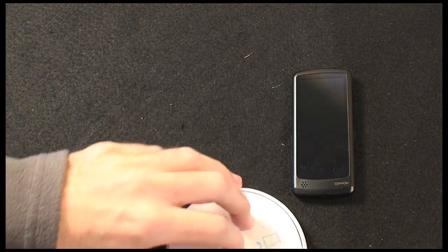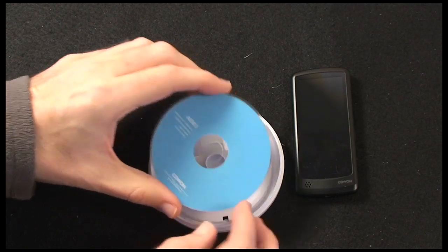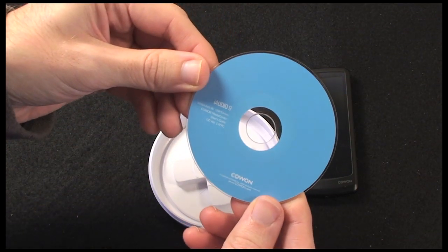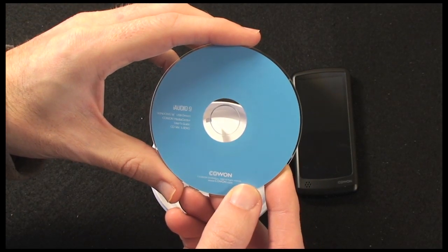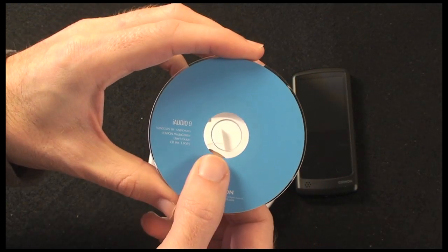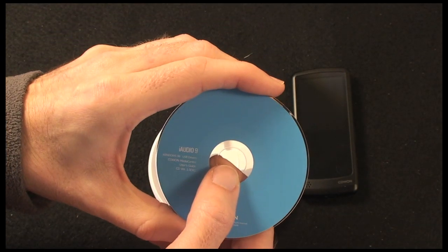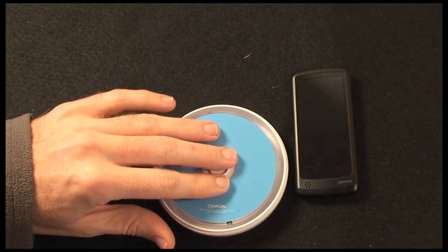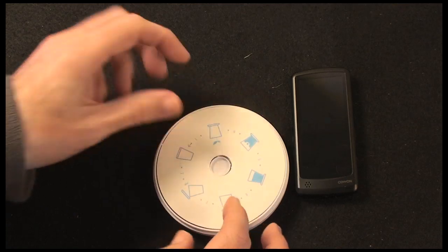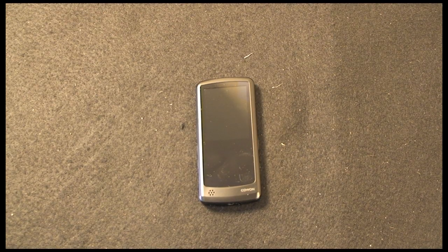In the bottom of this little section of the case, you also get some drivers on the disc — these are USB drivers for Windows. It's worth noting that you can drag and drop files to this player on either a Windows computer or a Mac, so you don't need the drivers for Mac use, but for Windows you will need to install those drivers.